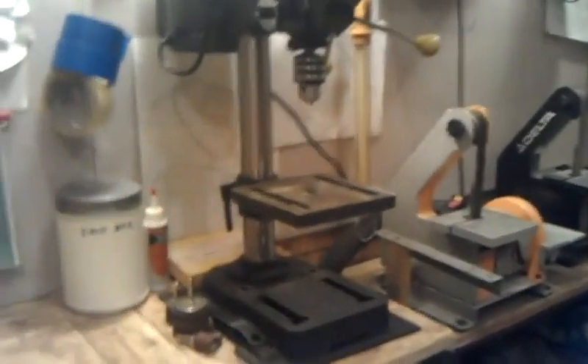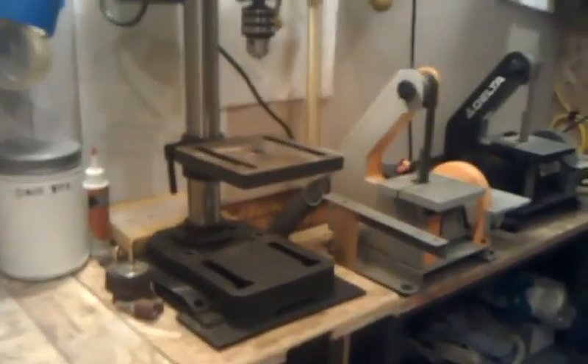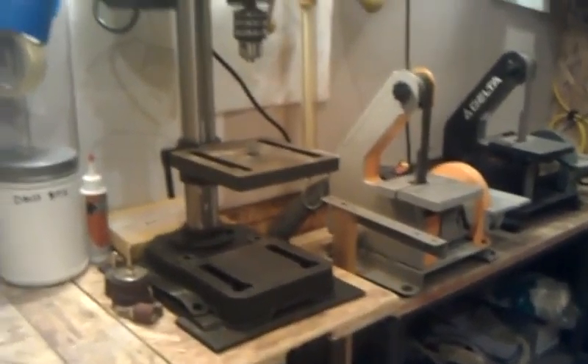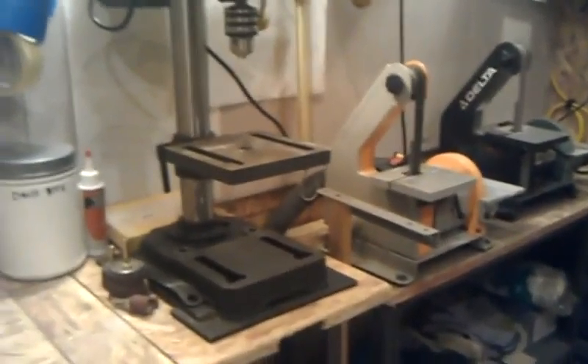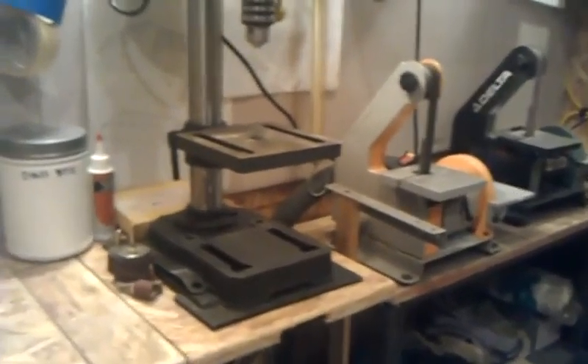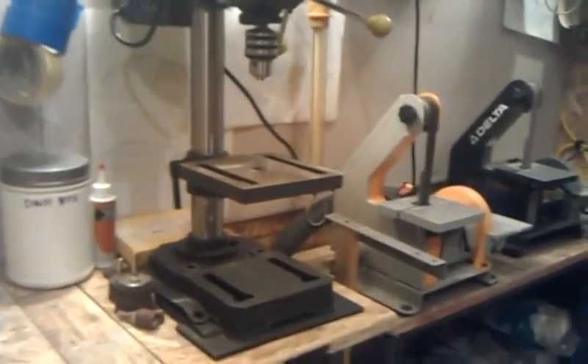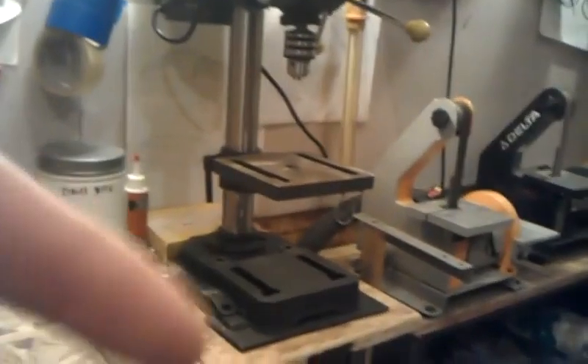Appreciate you guys tuning in. If you have any questions on the acid wash, I did a tutorial on it — the Gil Hibben Acid Wash — there's like eight stages of it or something, just check that out. If not, just PM me and I'll see if I can answer your question. Thanks, peace.